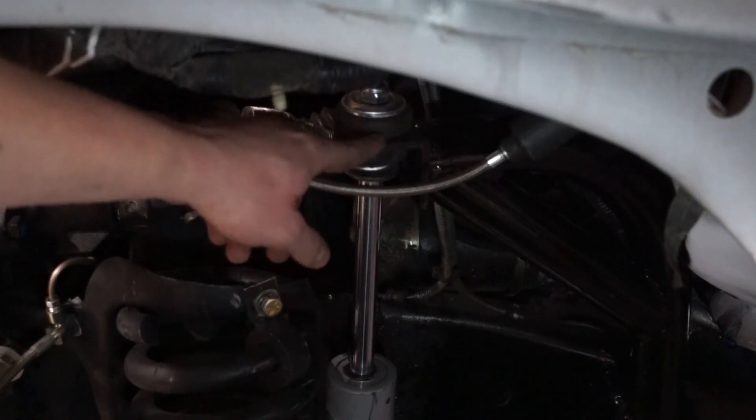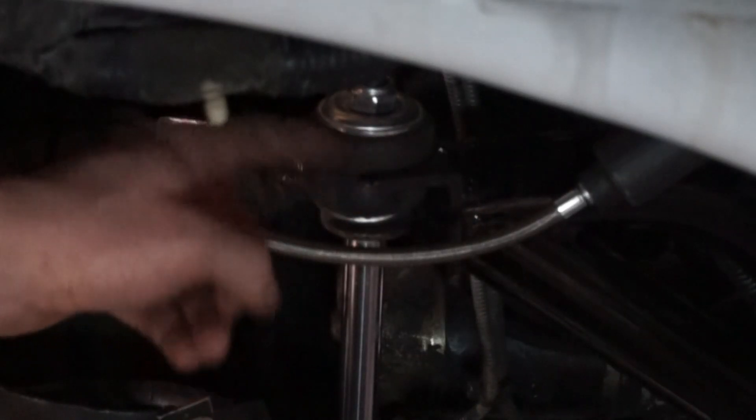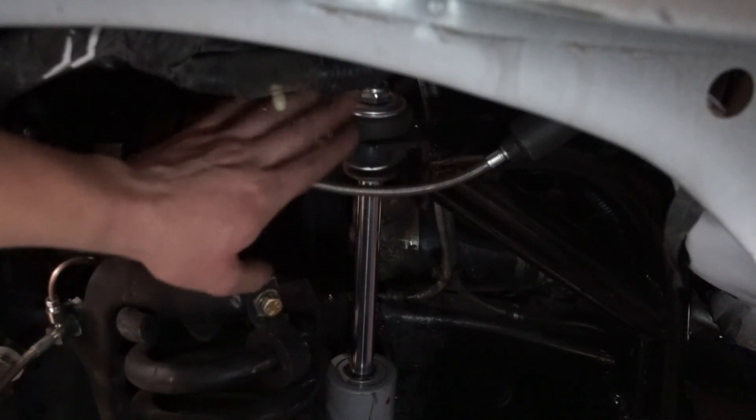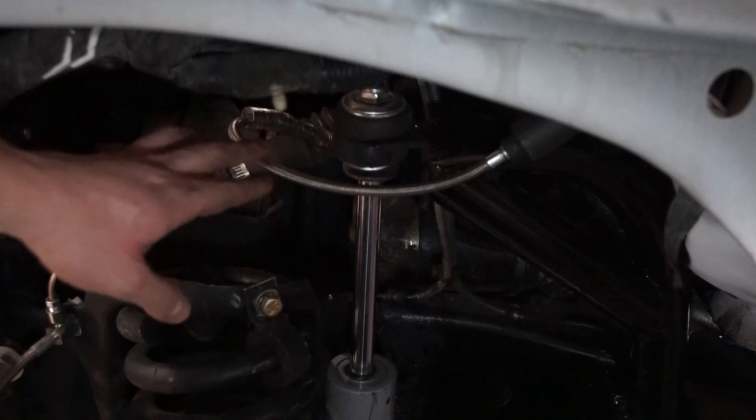I think I figured out how I'm going to fix this. I've got enough room in this plate that I can just drill another hole for the mount a little bit further back. That'll move this away from the shock mount at the bottom, and that should give me back my travel.